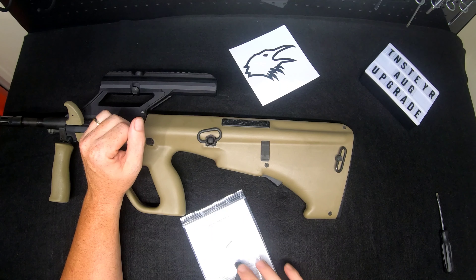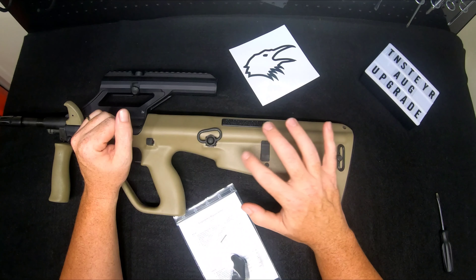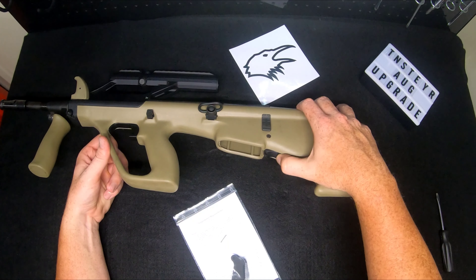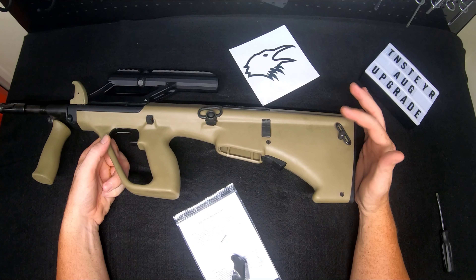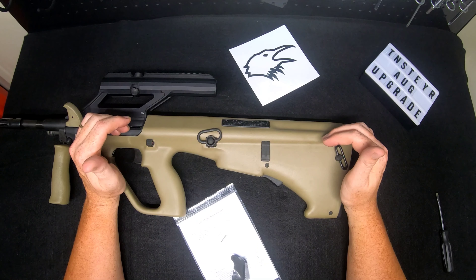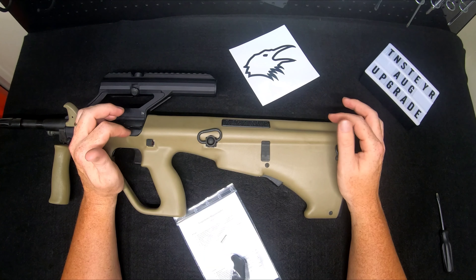What we're getting into is the mag release button. The stock one is polymer, kind of narrow, and sometimes you don't get good lock-up and drop a mag because you don't seat it all the way. Or when taking it out, you have to push so far up inside the stock to get the magazine to release — you can actually miss it wearing gloves in cold weather. It's not a bad design, but going from the AR platform to the AUG means you have to relearn, just like going from ARs to AKs.